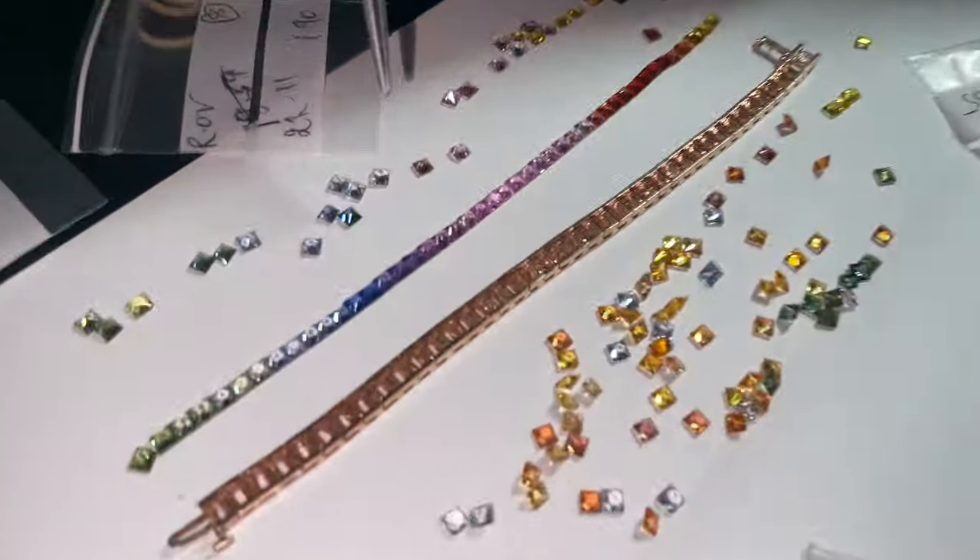You can reach out to my staff — their information is going to be in the description of this video. You can reach out to them if you want more blues, more purples, more reds, or greens. This particular one is for Erica. She ordered one, then ordered another one, and she wanted more purples and pinks in the center, so that's why I started the center with the purples and the pinks.